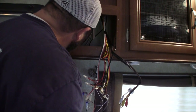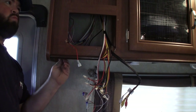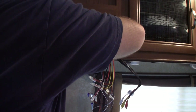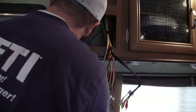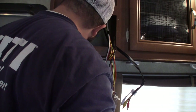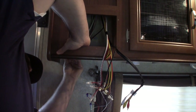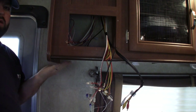Insert the wiring through the hole, then insert and seat the switch. The switch is installed and hidden underneath so you can't see anything.